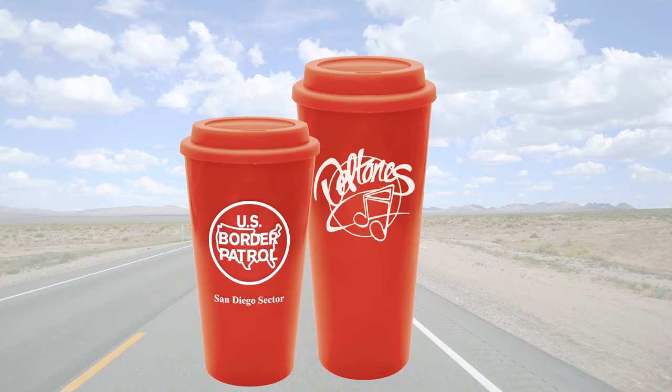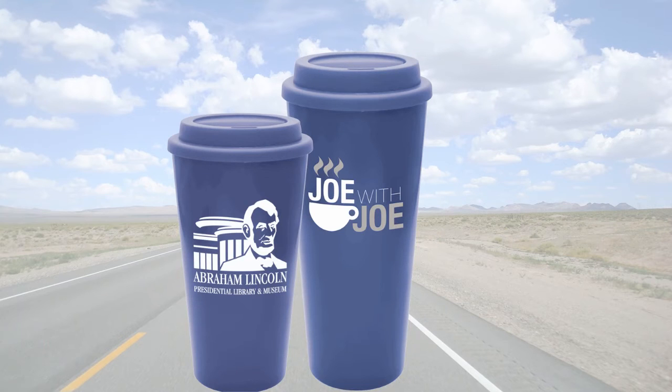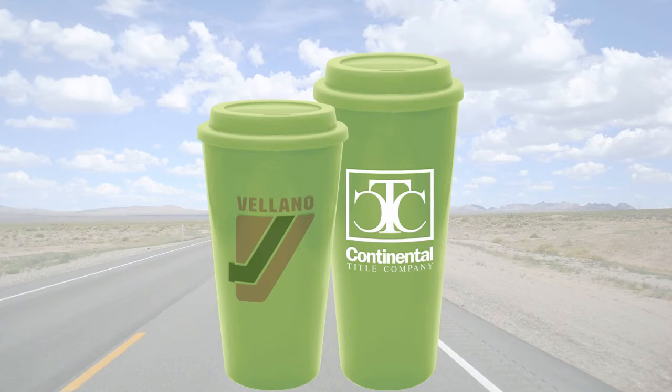Both the 16 and 20 ounces come in great color selections: Red, White, Blue, Black, Teal, and Lime Green.